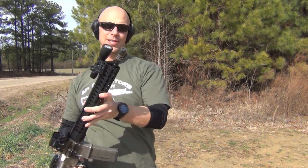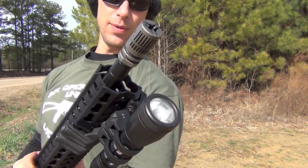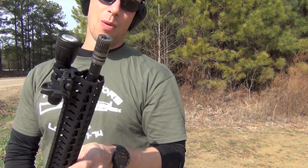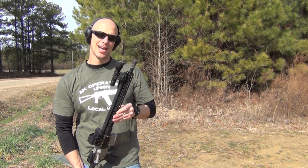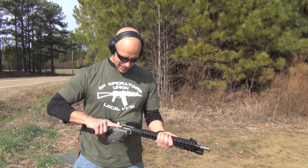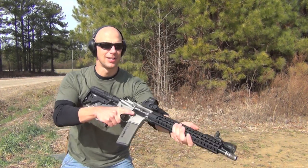Welcome back everyone. Today we got another muzzle device test here. This one's got some pretty snazzy features — it is an entirely 3D printed device. We'll go over some of the features of it, what I think of it overall, and try to do a little low light testing as well just to show you what it does. It's not designed to be a flash hider, but we'll do it anyway because that's what we do here.